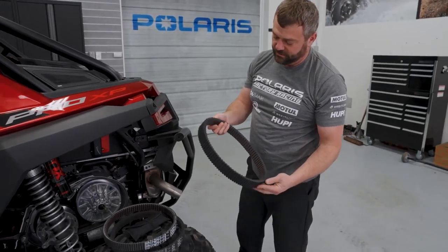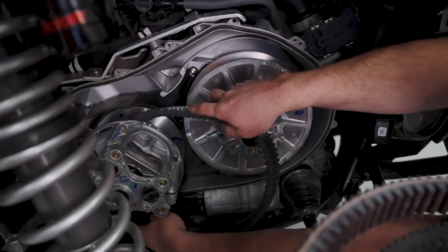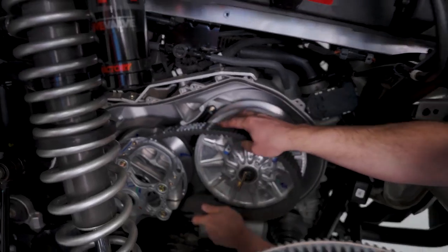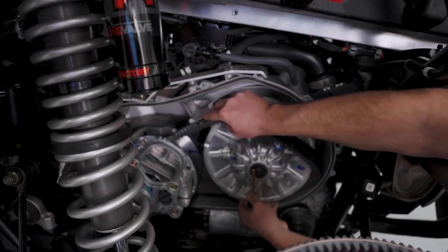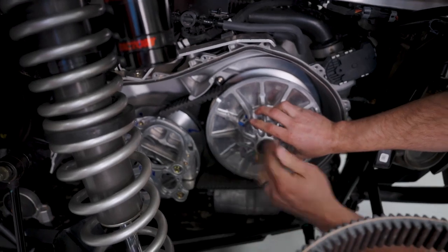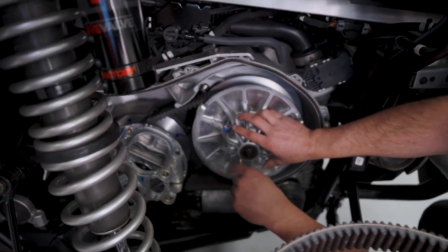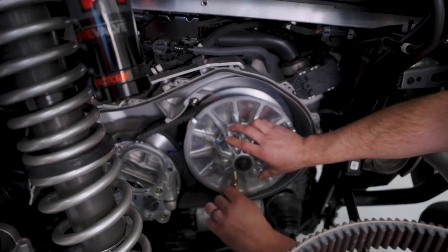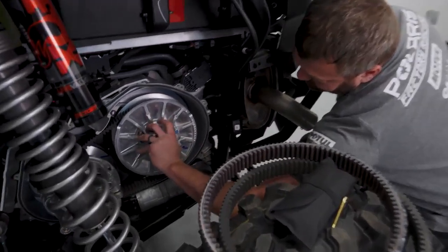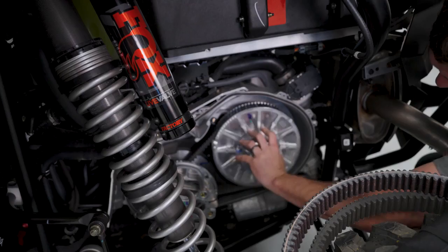Reinstallation is the exact opposite: pinch your belt to slide it over the primary and make sure you get it all the way around the top and the bottom. Start at the bottom and keep it from folding over itself. Once it's in, remove your tool - you'll notice the clutch kind of stays spread out as the tool comes out. Take your driven clutch and spin it a few times, and that'll help it clamp back in and get the belt riding back where it belongs.